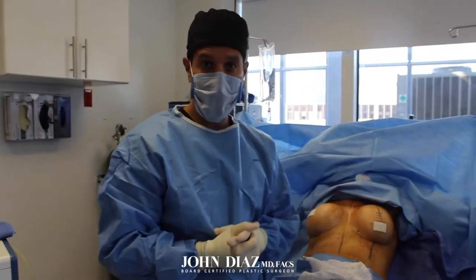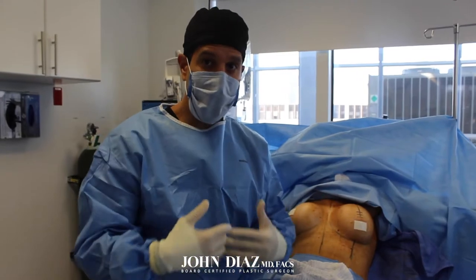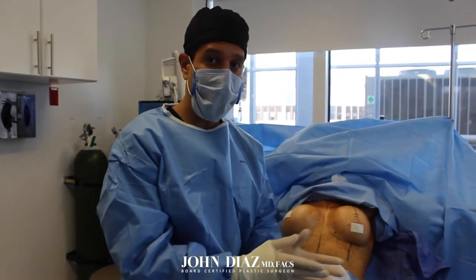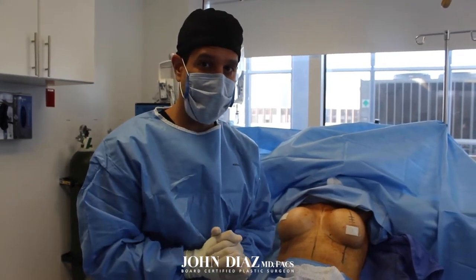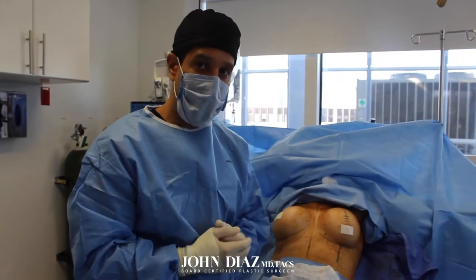Today I am doing a pretty complex breast revision. As an expert in breast surgery, I get a lot of patients who have surgery elsewhere and then come to me to fix problems that they've developed. This patient went to another surgeon and is unhappy with her result.